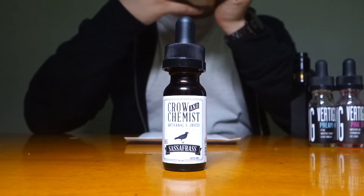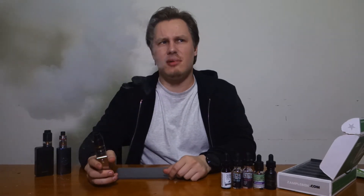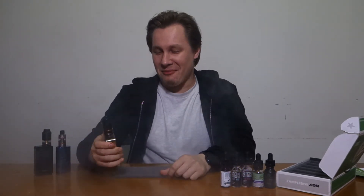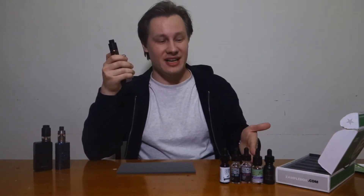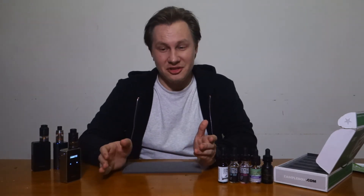Unleash your inner eight-year-old with Sassafras, brought to you by Crow and Chemist. It's supposed to be a root beer float. I don't like root beer at all — this doesn't match with the other juices, it's kind of a curveball. Usually there's a trend going on, but this one is like a wildcard. I feel like people who like root beer would love this. I don't like root beer, so I don't love this. It is spot-on — it does taste like root beer. I'd give it a 3. Cloud production is the same, but yeah, I just can't do root beer.